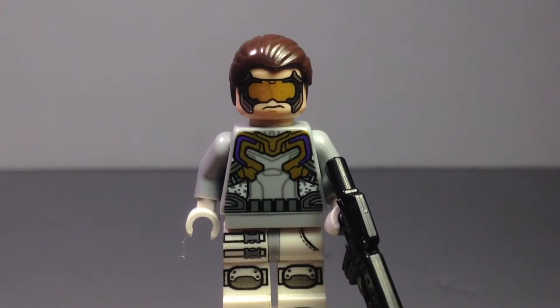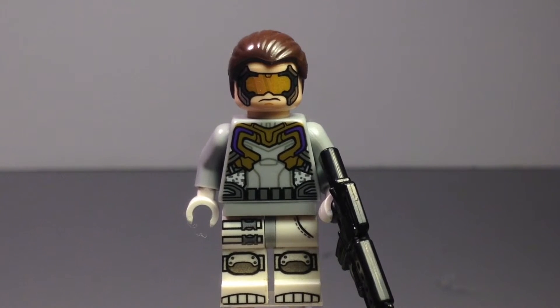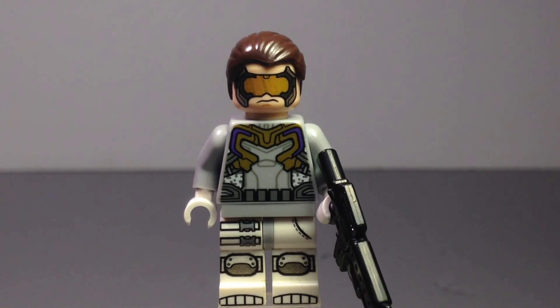Anyway guys, let me know what you think of my upgraded minifigure. Thanks for watching — be sure to check out my Flickr and Instagram links in the description. See you next time!